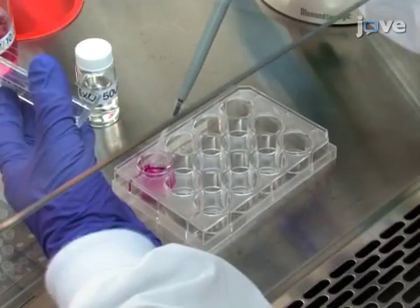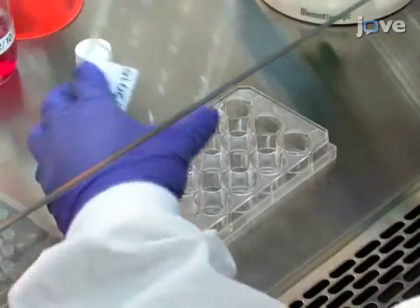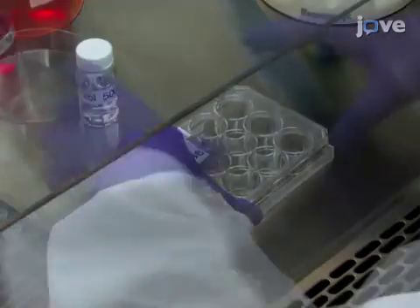To perform drug treatment of the cultured cells, add a drug compound solution into the 12-well cell culture plate.